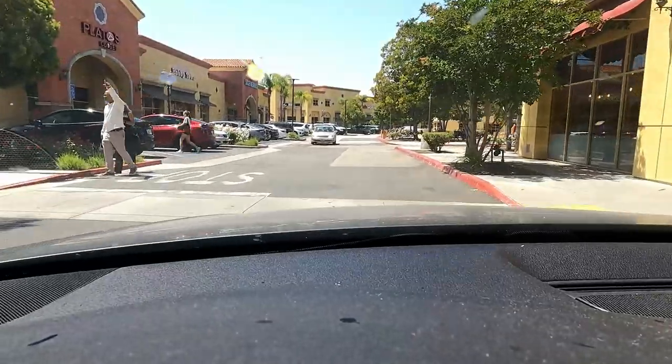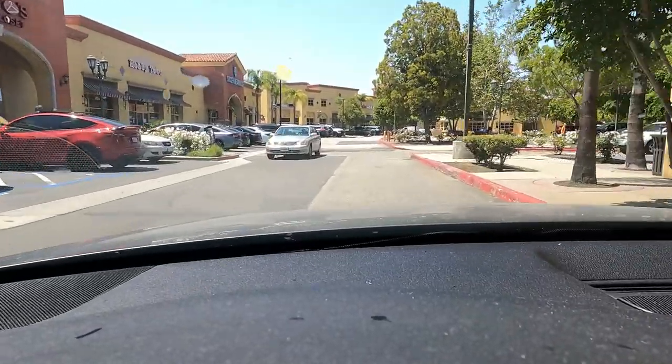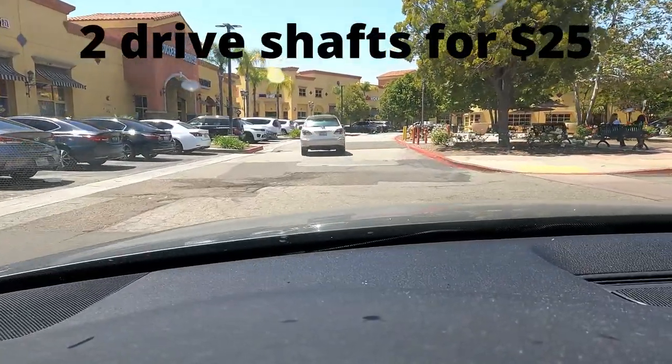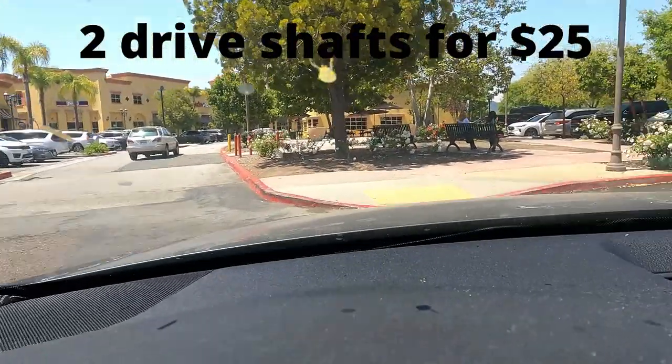Hobby Town. Well, there's never any parking here. But that's Hobby Town.